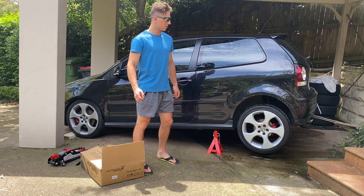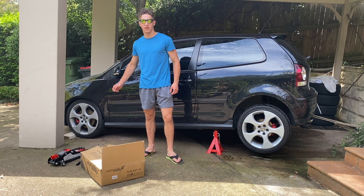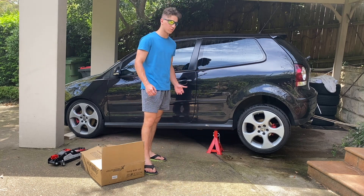All right guys, so we're back home now. I just got the fronts done by my mechanic — he helped me out with that because I didn't have all the equipment. So now we're going to balance it out with the rear. I didn't have time with him to do it so I'm going to do it myself.